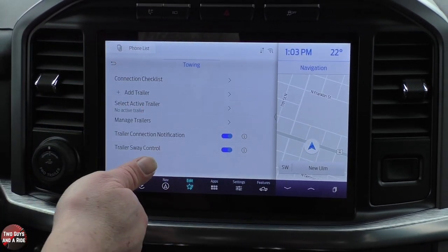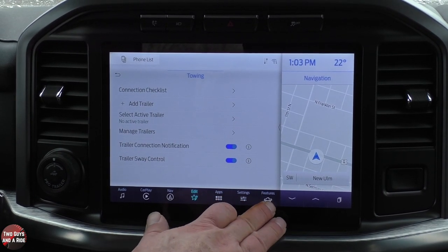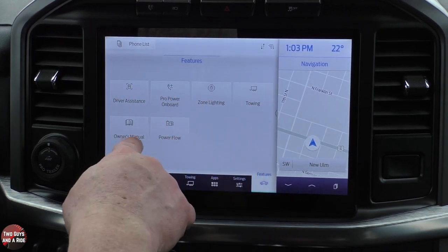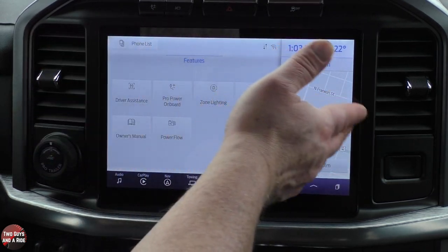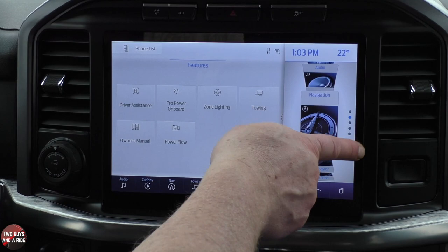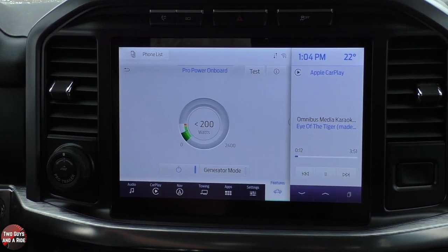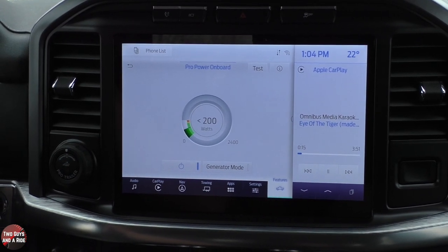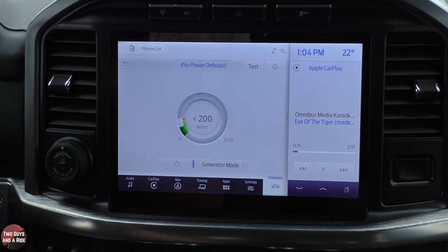So many things — it's twice as fast, you've got customizable buttons, main vehicle features right here, and that beautiful split screen that you can swap between different cards. One of my favorite things is wireless Apple CarPlay along with wireless Android Auto. I hope this has been helpful — thanks for watching.